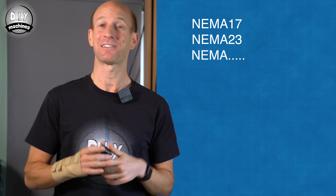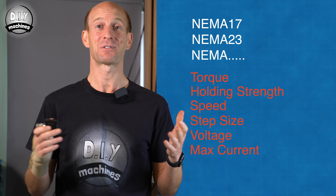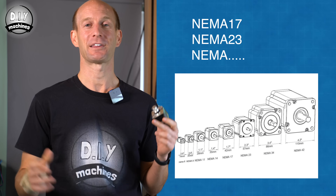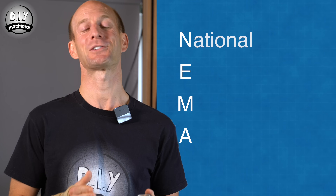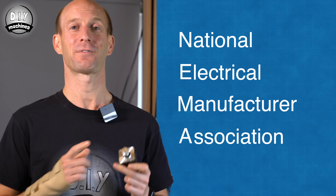A quick note on stepper motors and their naming convention. Stepper motors are usually referred to as NEMA 17, NEMA 23, NEMA and some other number. This has nothing to do with their torque, holding strength, speed, step size, voltage, current capacity or anything like that. It's merely a standardized number representing the spacing of the holes on the front plate of the motor — so how you can expect to mount it. NEMA is an acronym standing for the National Electrical Manufacturers Association, the body that created this standard for faceplate sizes.